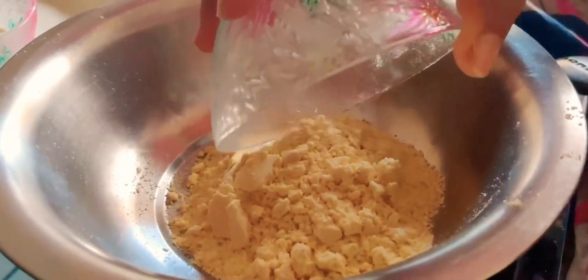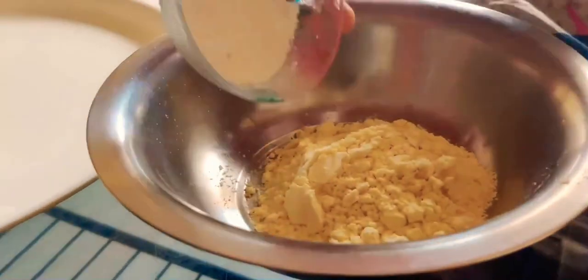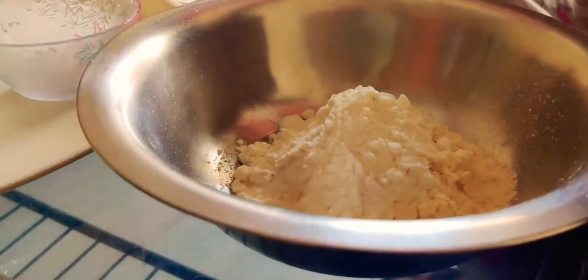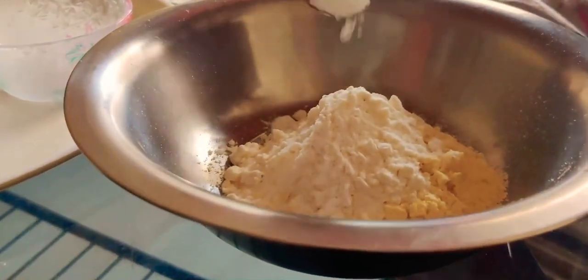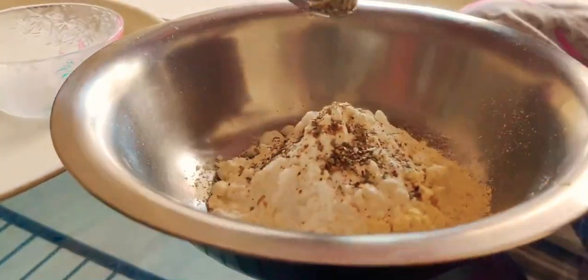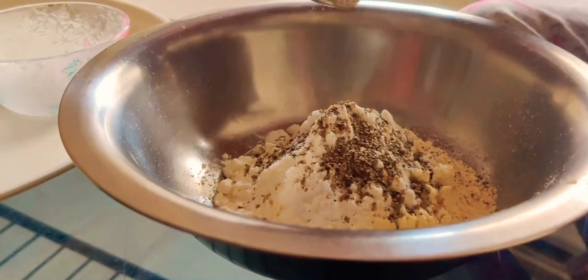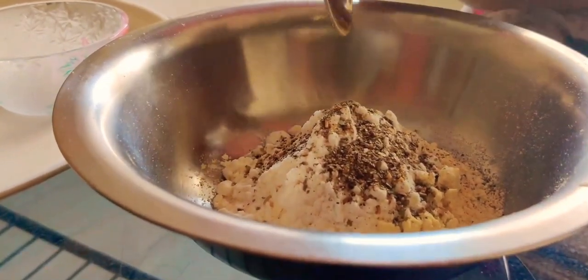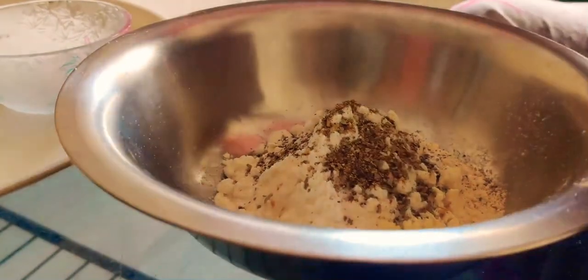I have taken 1 cup of makai ka atta, also known as corn flour, 1 cup of maida, 1 tbsp of salt, 1 tbsp of oregano, 1 tbsp of black pepper powder.